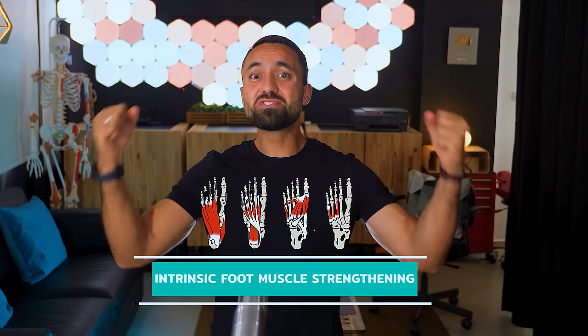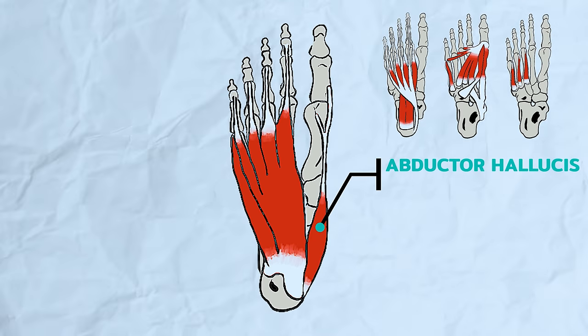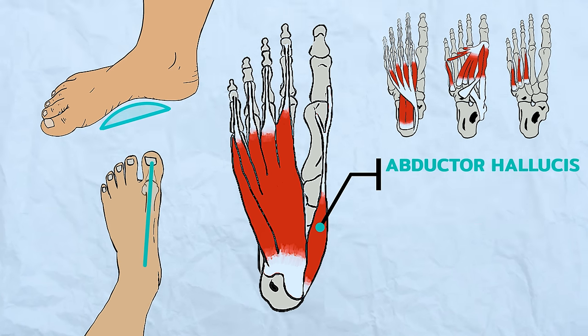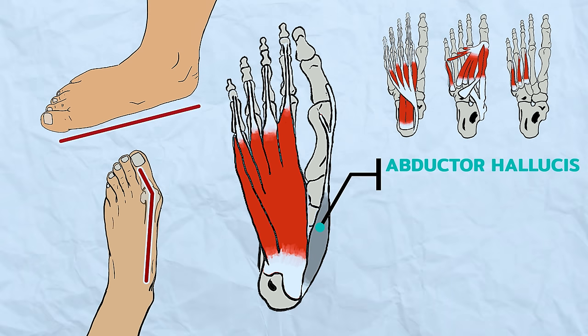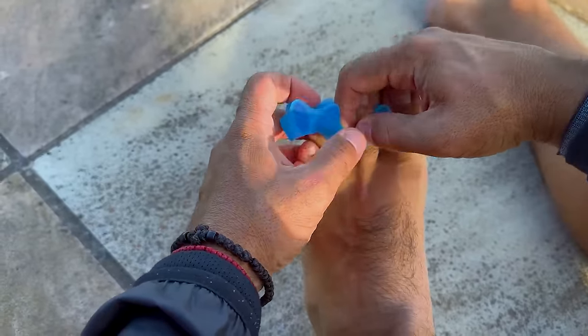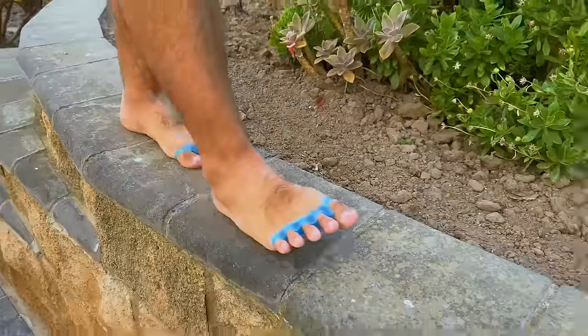The final step is to work on intrinsic foot muscle strengthening. The abductor hallucis is the largest of these intrinsic foot muscles and plays a crucial role in stabilizing the foot arch and keeping the big toe in proper alignment. However, when the big toe is out of alignment, the abductor hallucis is pulled into a mechanically disadvantaged position, causing it to lose strength. To strengthen this muscle, start by wearing silicone toe spacers, as these help correct misalignment, allowing the abductor hallucis to work from a more advantageous position and become more active during daily activities.